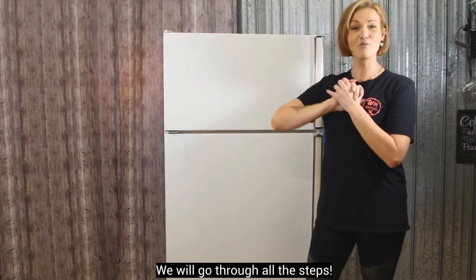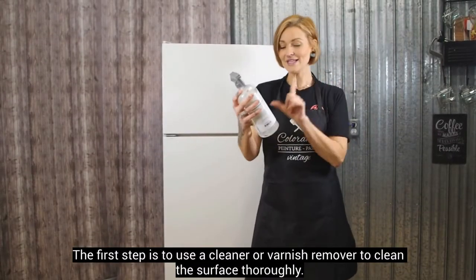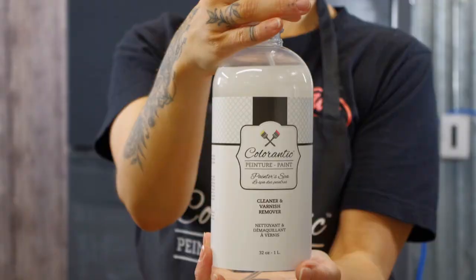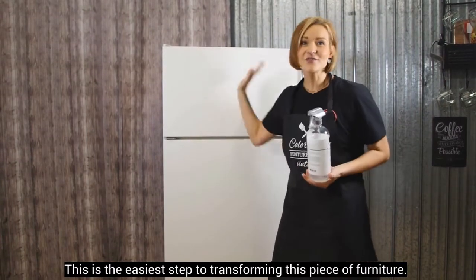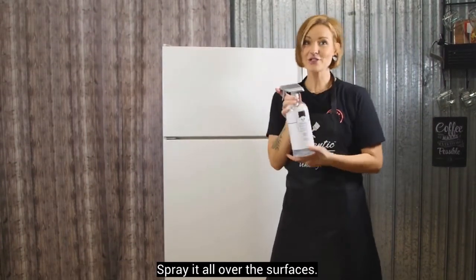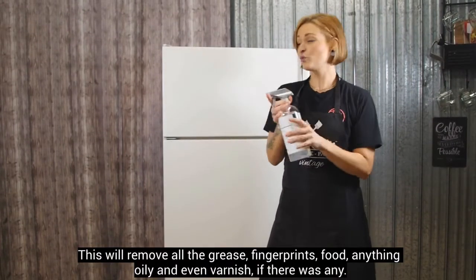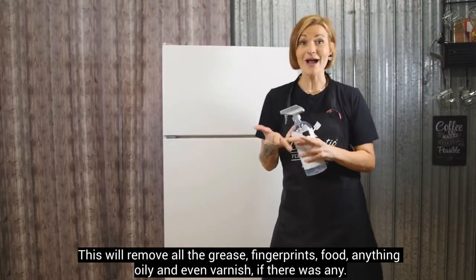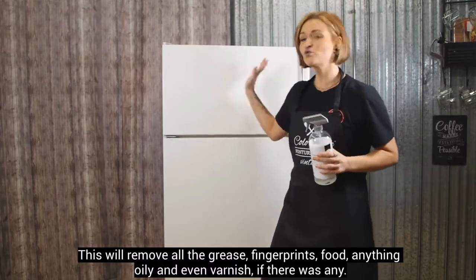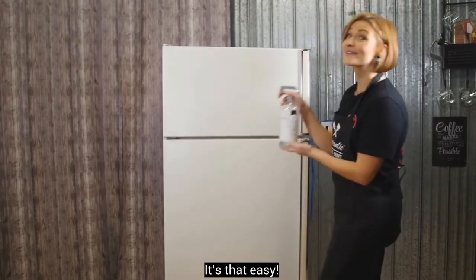On va pouvoir enchaîner les étapes. Donc pour débuter notre projet, la première étape c'est le nettoyant-démaquillant. Ça c'est la chose la plus facile que tu vas devoir faire dans la transformation d'un meuble. Tu vas juste en mettre des pouche-pouche sur ta surface. Surtout pour nous, un frigidaire, ça va enlever toutes les traces de graisse, les traces de doigts, de nourriture, tout ce qui est huileux, le vernis s'il y en avait.